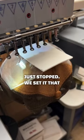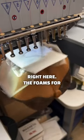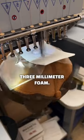As you can see, the machine just stopped. We set it that way — once it finished the outline, to add the foam right here. The foam for the puff: we're using 3mm foam.